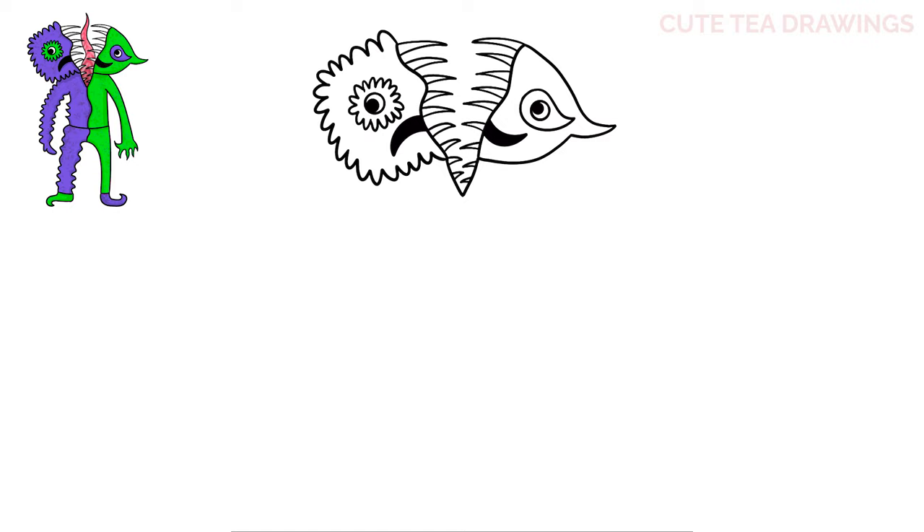Next, in the center behind the teeth, let's draw the tongue. Let's start by drawing a wavy line up on the left side, trying to keep it behind the teeth, then do the same thing going down on the right.